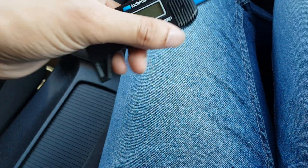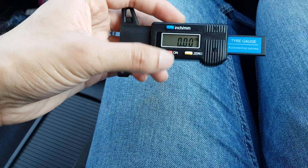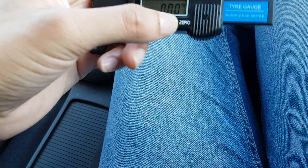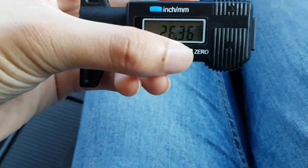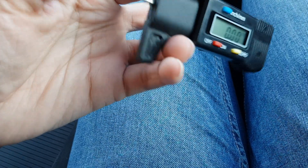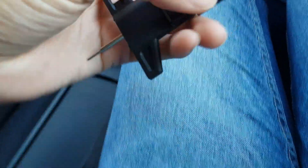It uses batteries and usually one is supplied with it. The way you turn it on is you just press it, and then you can zero it out. So you pull it fully out, wait a couple of seconds, zero it — and there you go. That's how you test your tread depth.